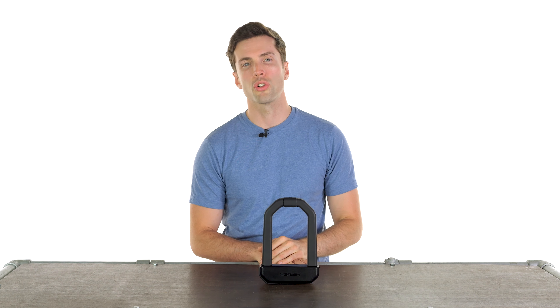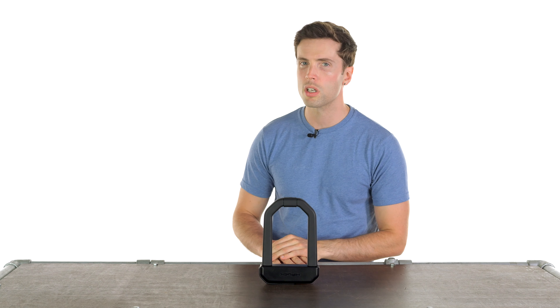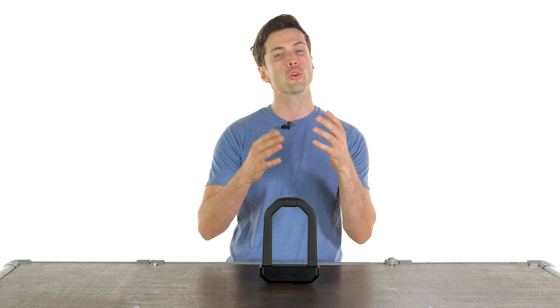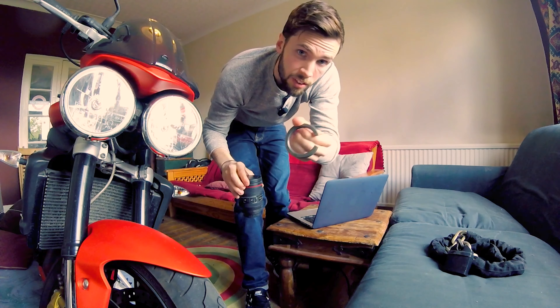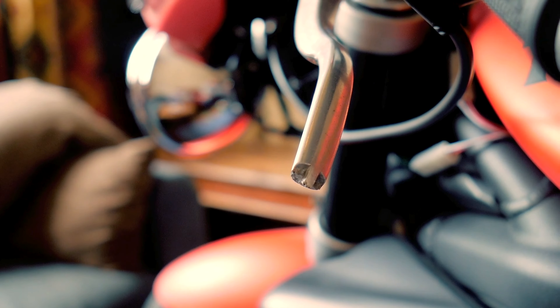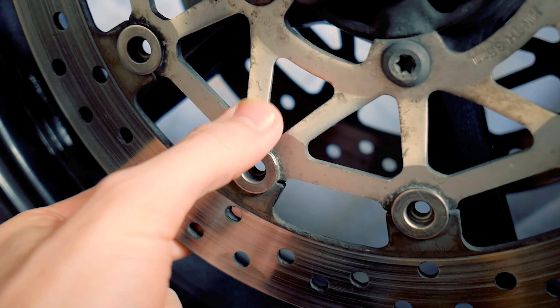Hello folks, welcome to the Urban Rider Studio. We are talking motorcycle security today. If you have a bike, I am sure it's at the forefront of your mind, especially if you live in a city like I do, especially if you've had a bike stolen like I have. It is something I take very seriously as a result.